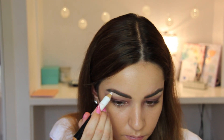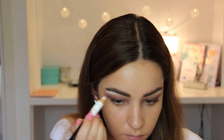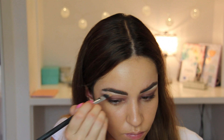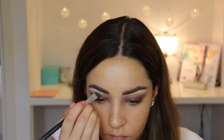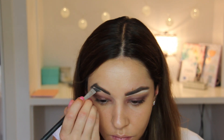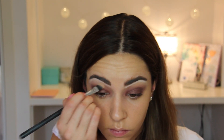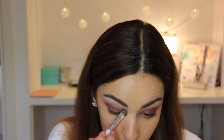Using one of my favorites, the Maybelline Big Eyes Liner in white, I'm going to highlight under the brow bone, then blend using the Soul Palette shade Kitten and Light to really highlight. What I like most about this look is that you can use any colors from any palette as long as they have that brown tinge — you'll get your grunge look and don't need to use the specific colors from this palette.